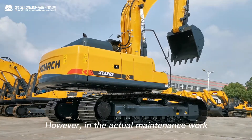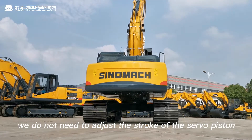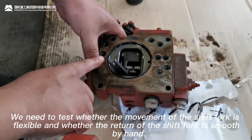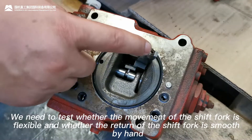However, in actual maintenance work, we don't need to adjust the stroke of the servo piston. We need to test whether the movement of the shift fork is flexible and whether the return of the shift fork is smooth by hand.